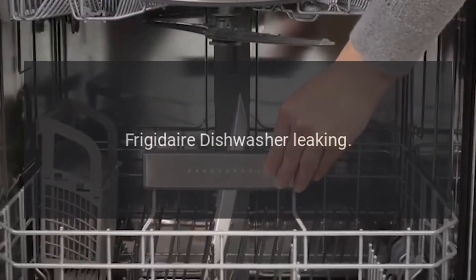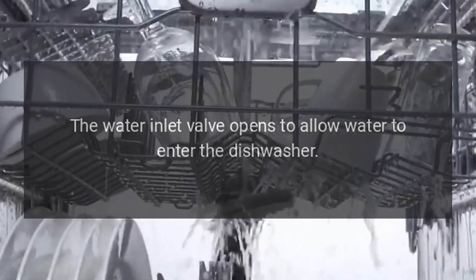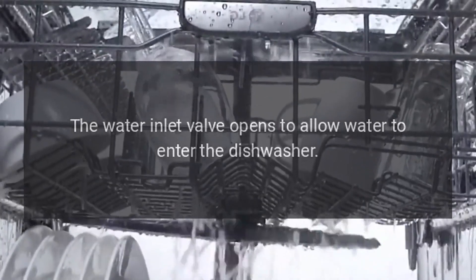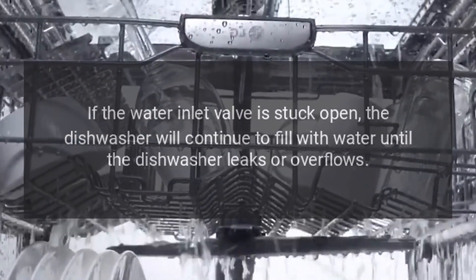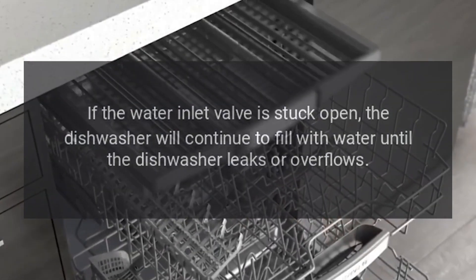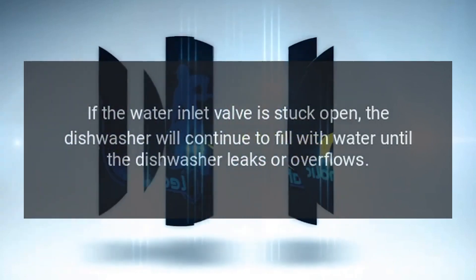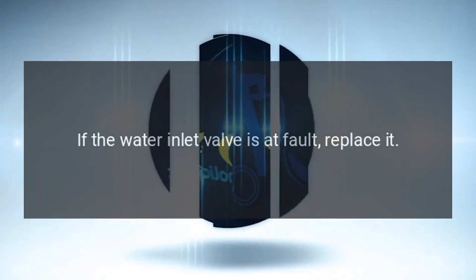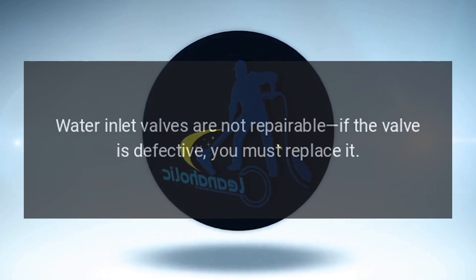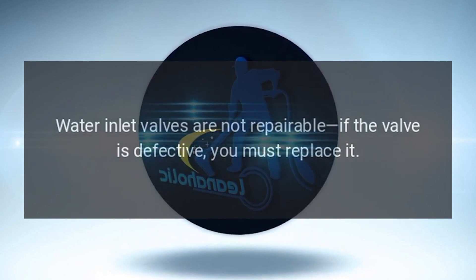Frigidaire Dishwasher Leaking — Water Inlet Valve. The water inlet valve opens to allow water to enter the dishwasher. If the water inlet valve is stuck open, the dishwasher will continue to fill with water until it leaks or overflows. If the water inlet valve is at fault, replace it. Water inlet valves are not repairable; if the valve is defective, you must replace it.